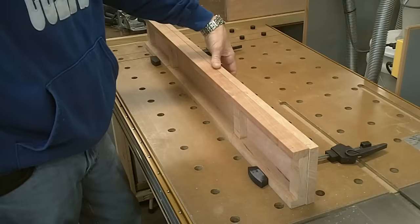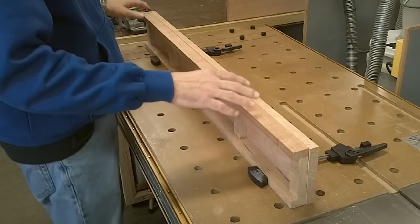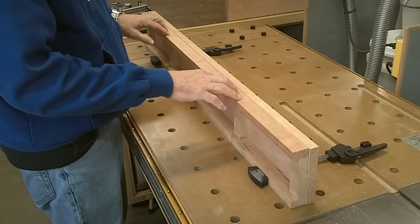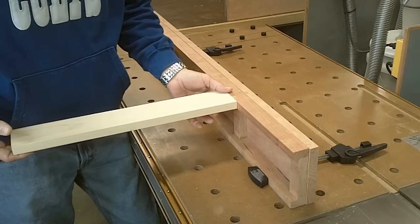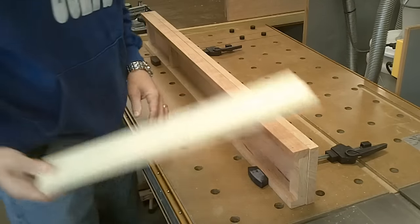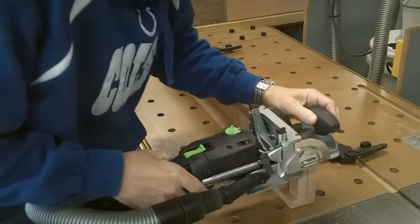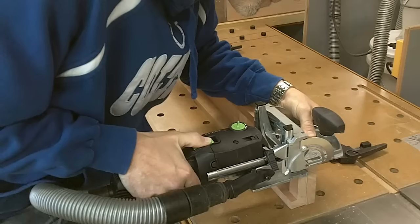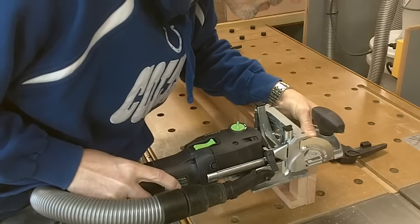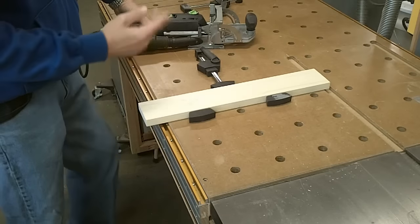I've got the front rail out of the clamps. This is the back rail. This is upside down and what I want to do now is I'm going to cut some domino slots in the bottom of the front rail and the bottom of the back rail, and that's going to accept these supports that go in here — this is going to be the drawer support system. Now I'm going to cut the slots in the drawer supports without it going to the rails.